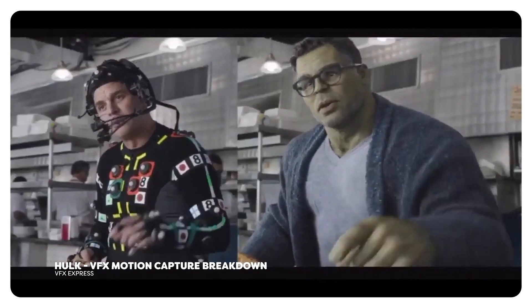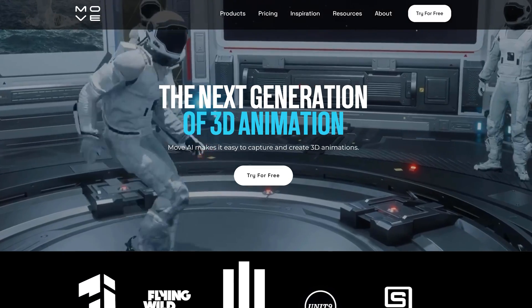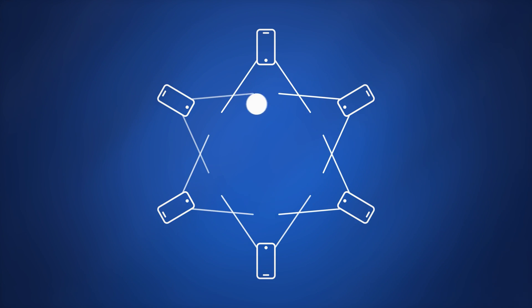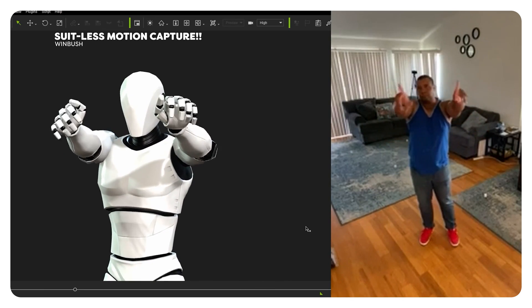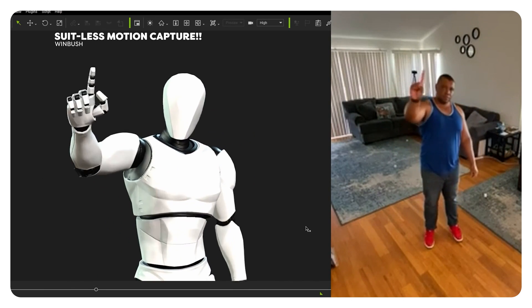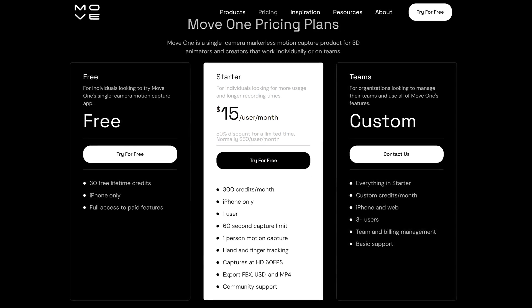Obviously you get the best tracking with a suit — it's full of sensors, so small movements like your fingers are captured in high detail. Something AI struggles with, although Move AI found a great solution: you just buy six iPhones, put them in a circle around you to capture video from every angle. That way the AI gets a much better idea of what your fingers are doing, and it works super well. I'd even claim it comes very close to what a suit can do. But it costs a subscription, and don't forget about the iPhones — worth every penny, but most of us just want to give motion capture a try or maybe it's for a personal project.